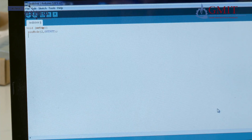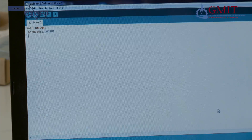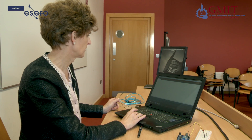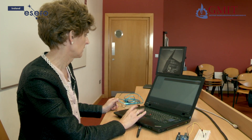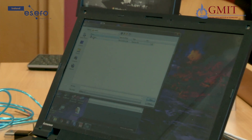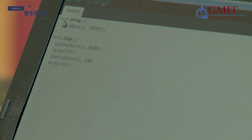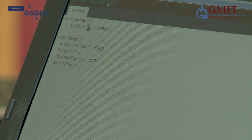Now I am going to open the program that I completed and saved earlier. Here is the complete program — let me just run through it with you to show you how it works.